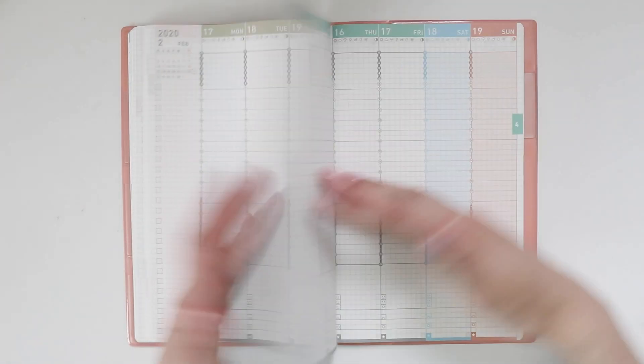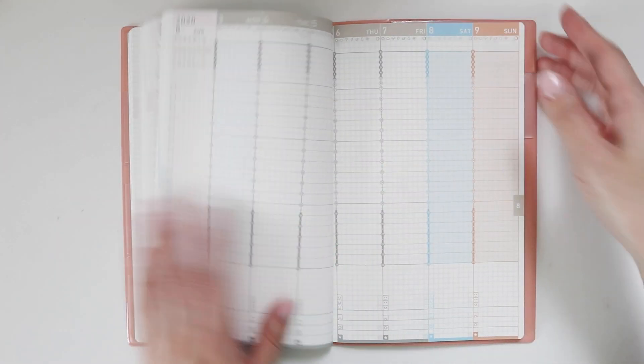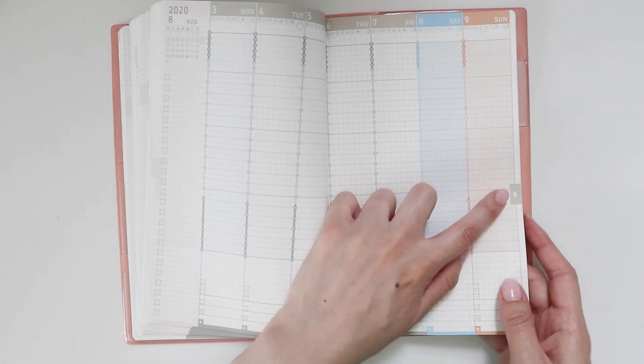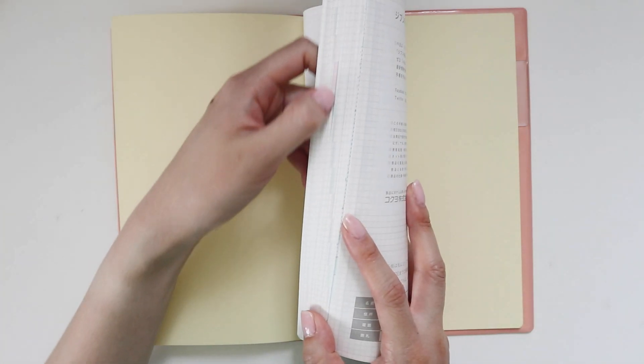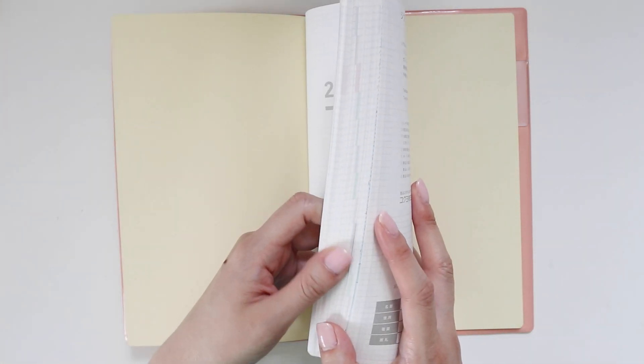The weekly view goes on for the entire year, no surprise. If you notice, they have the months on the edges here with colors, so if you ever need to flip to a specific month you can find it instantly using those color tabs on the side, which is very useful.